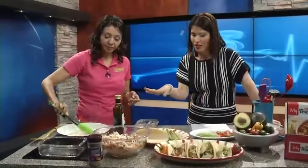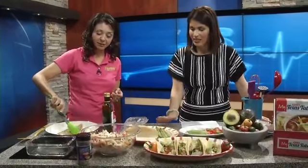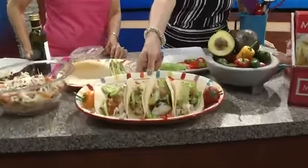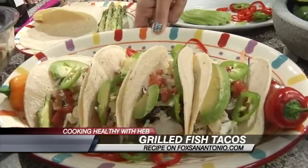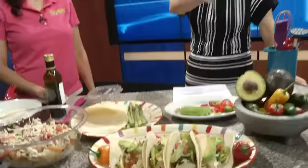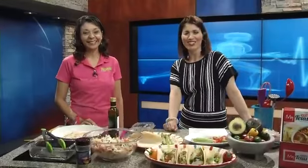We've got about a minute left, so we're finishing up the fish. It cooks for about three minutes on each side — a total of six minutes, not really long. This is what the finished product looks like right here. Lorena has put it together for us and we're all going to get to try it. The recipe is on foxsanantonio.com for the grilled fish taco, and you can pick up the book at any HEB. Breakfast, lunch, and dinner — and don't forget dessert! We all want something sweet after we have the tangy. Thank you so much, Lorena.